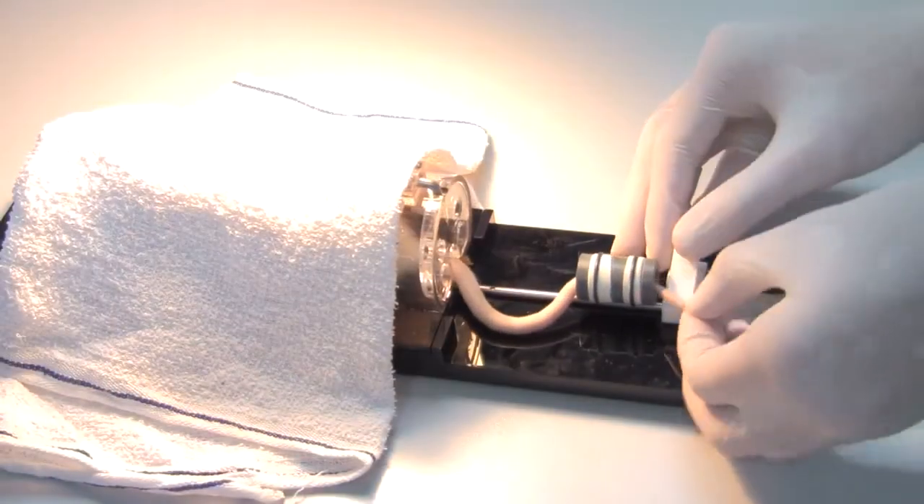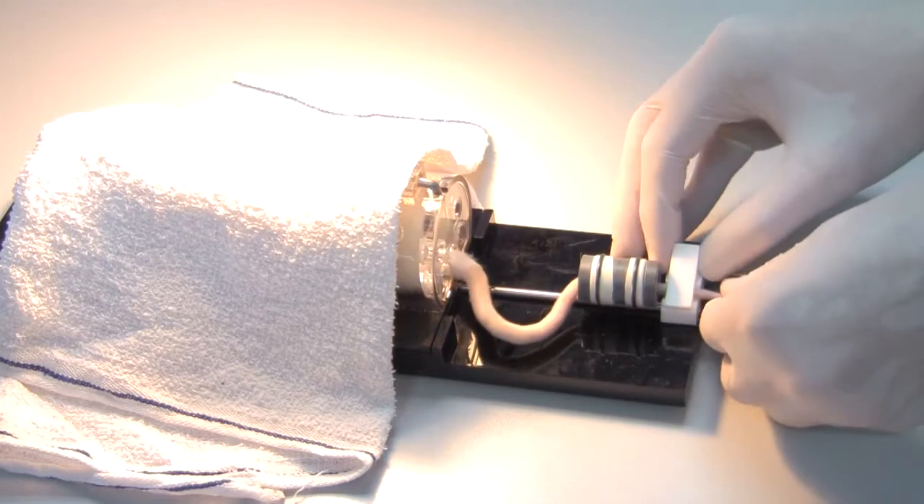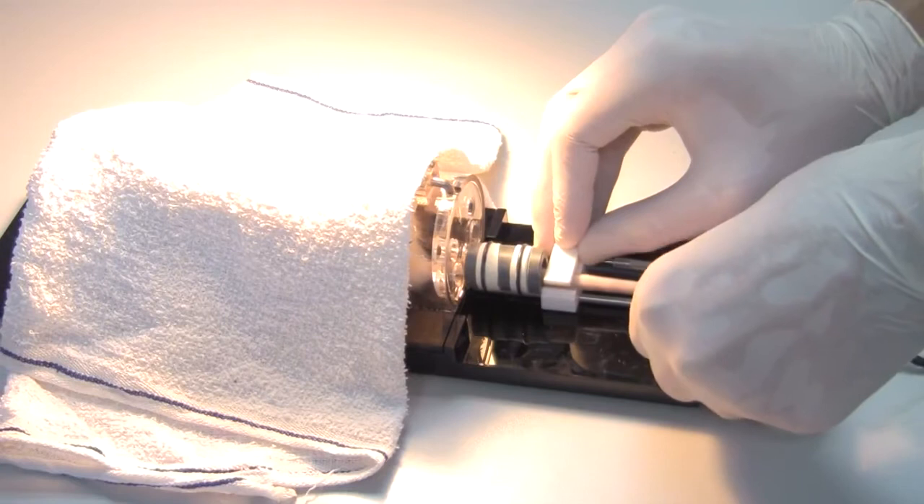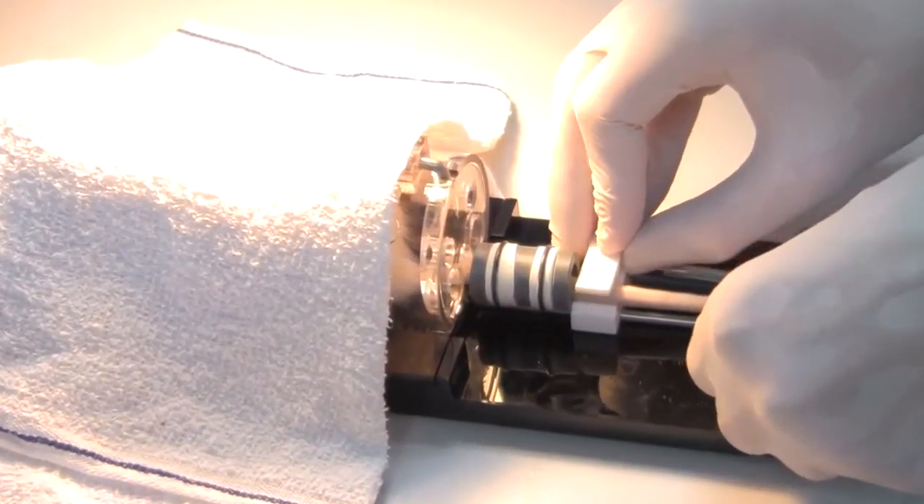The tail cuff is slid over the subject's tail along the tail cuff holder until it rests closely to the tail end of the restrainer. The tail is also placed securely within the pulse transducer.